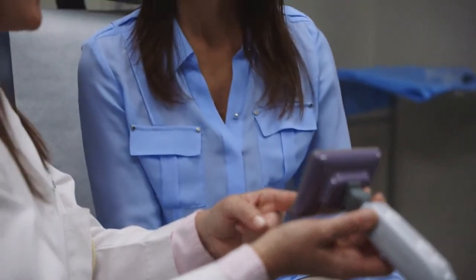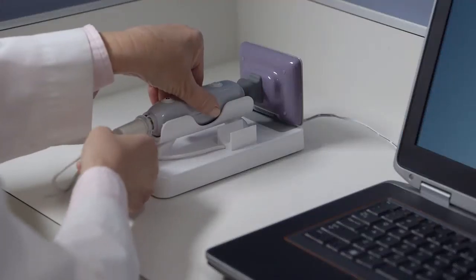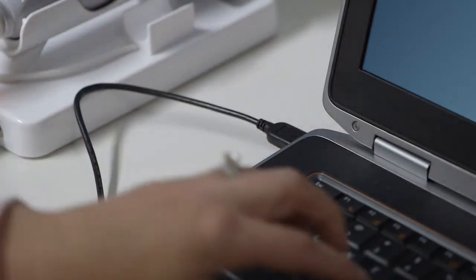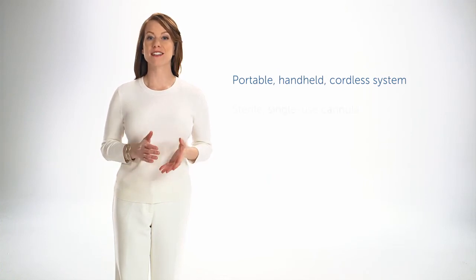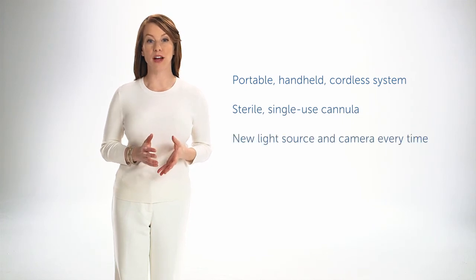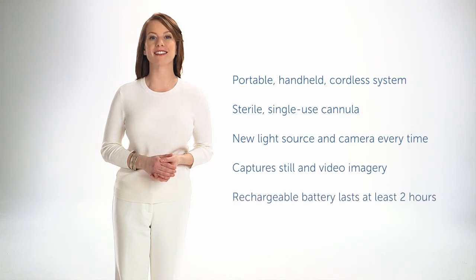After the procedure, you can easily play back photos or video from the EndoC handset to show your patients. To charge the battery, connect the handset to the dock, then the charging cable to the handset. It is recommended that the handset be placed on the dock for continuous charge when not in use. To download photo and video, connect the USB cable to a computer and turn the handset on. EndoC will show up as a device, just like a digital camera. The all-in-one EndoC system lets you perform in-office hysteroscopy in any room, at any site. The sterile, single-use cannula gives you a new light source and camera for every patient. EndoC captures both still and video imagery, and the rechargeable battery lasts at least two hours.